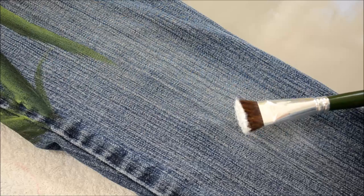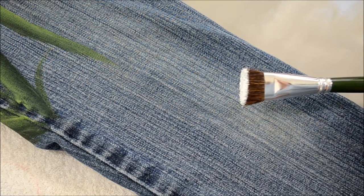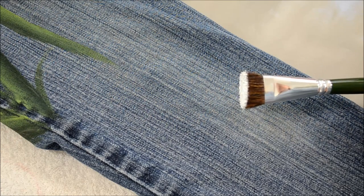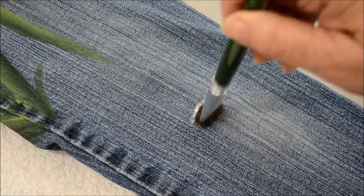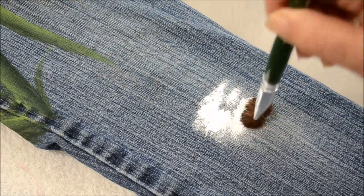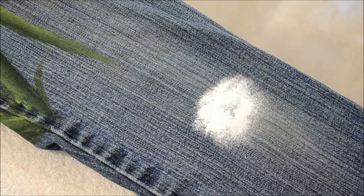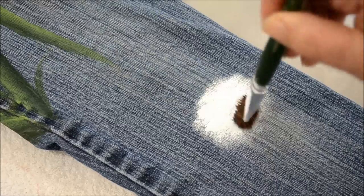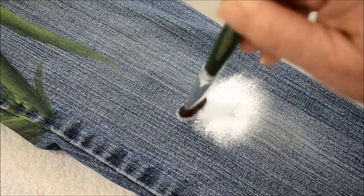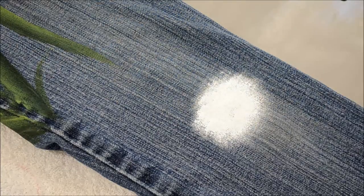This is my scruffy brush, which comes in my package of Donna Dewberry one stroke brushes. This is the three-quarter inch scruffy and I'm just going to tap or pounce in the center of my sunflower with the white. I don't have to get it perfectly opaque — I just want to make sure that I have good coverage there.